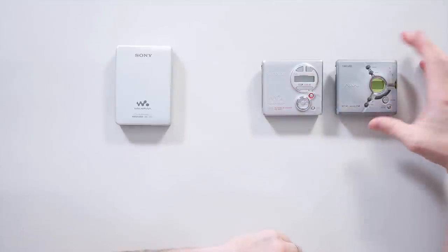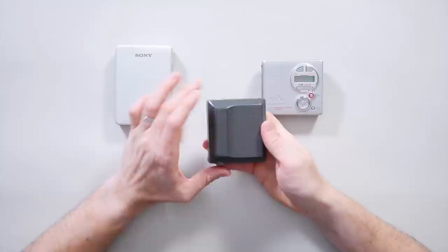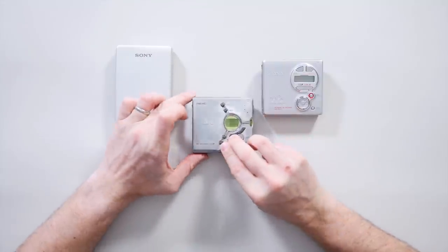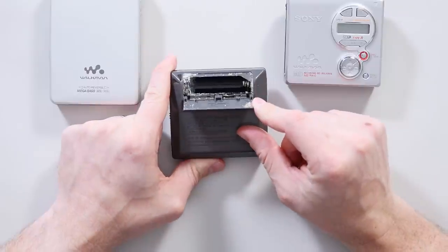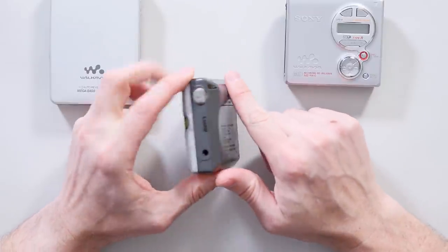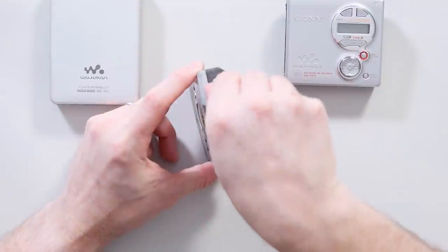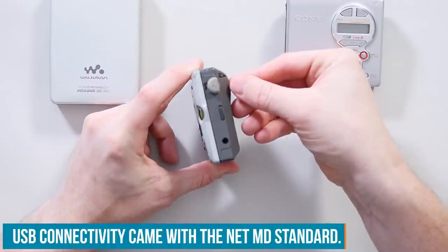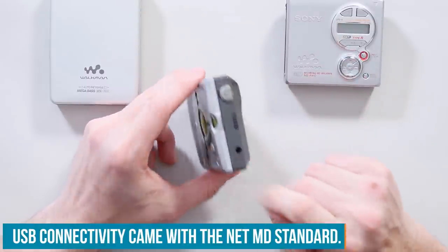The other example I've got here is a mini disc player, but it is very, very much worse for wear. To say that the battery has leaked in here would be a gross understatement. It's so bad that the USB port — which was a really cool feature that very few mini discs had — is also full of corrosion. So goodness only knows what that one looks like inside, but that's not the point.